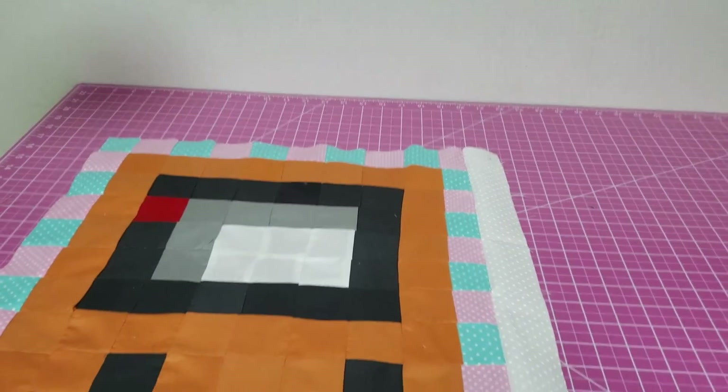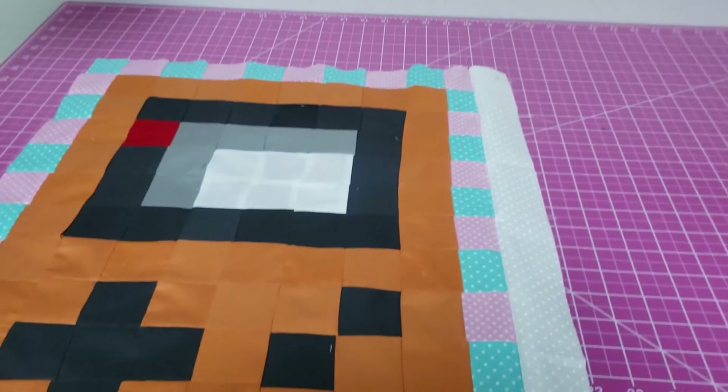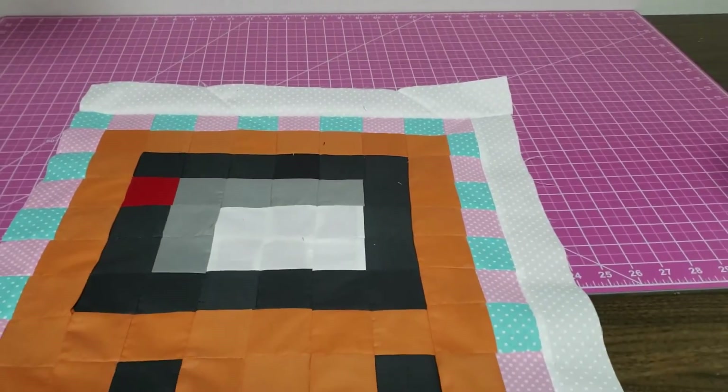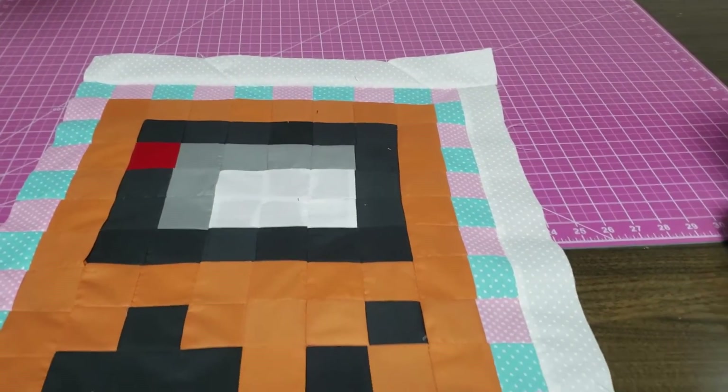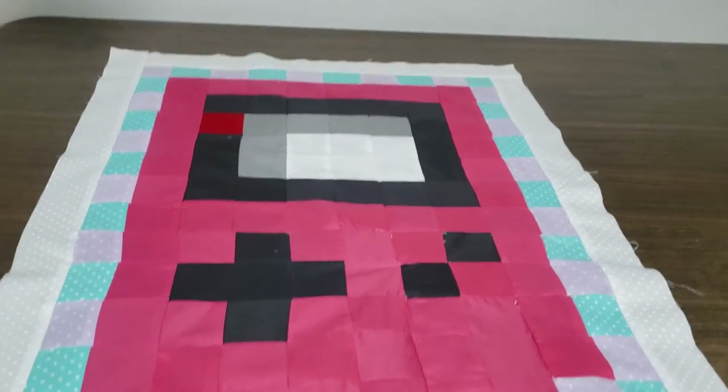Now we're going to start adding another border, a straight strip down. You're going to put it down, then on the top, then on the other side, and on the bottom. You're just going to repeat the same process through all the pieces.